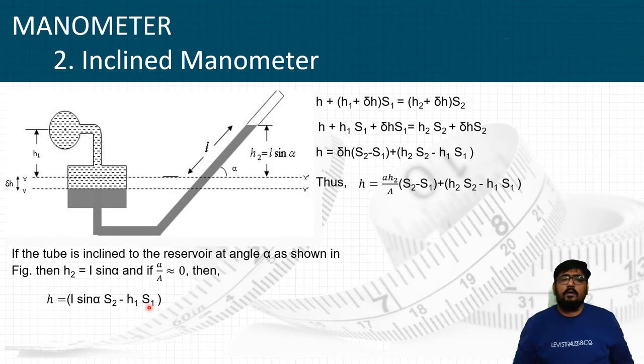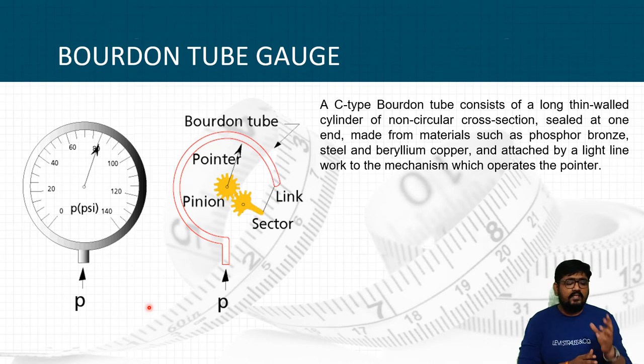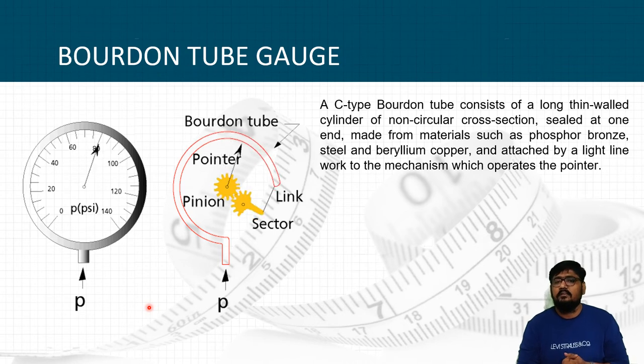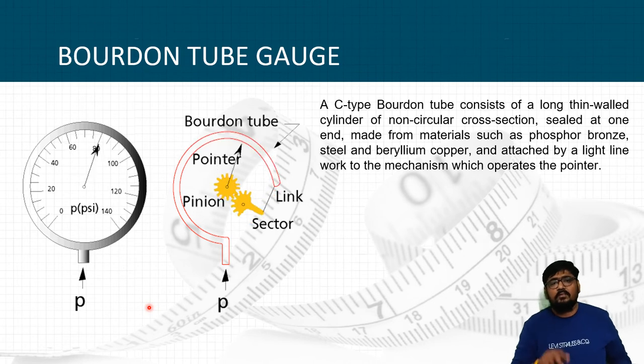That is all about the inclined manometer. Now let's discuss the Bourdon tube pressure gauge. If you recall filling air in a two-wheeler or four-wheeler vehicle, there is a small device with a pointer that gives the reading in PSI — normally around 35 PSI for vehicles. That device is known as the Bourdon tube pressure gauge.